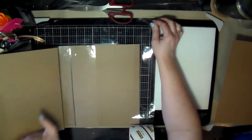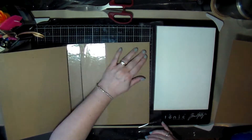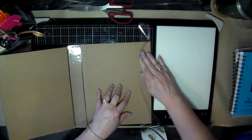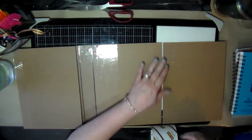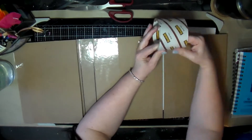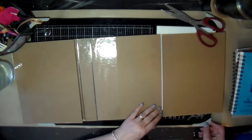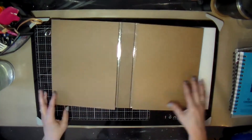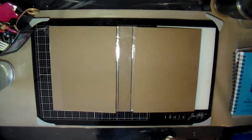I was fighting the whole time with the limited space above the desk because my camera sits above it. There's not a lot of room to work, which caused a couple of issues I'll talk about later. But anyway, here's the basic base for the cover.